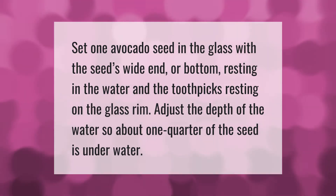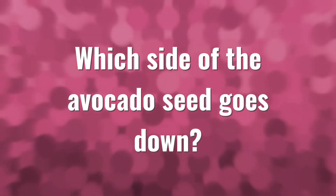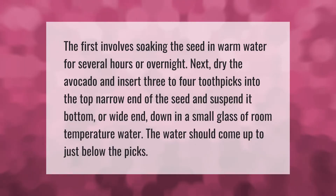The first step involves soaking the seed in warm water for several hours or overnight. Next, dry the avocado and insert three to four toothpicks into the top narrow end of the seed, and suspend it bottom or wide end down in a small glass of room temperature water. The water should come up to just below the picks.